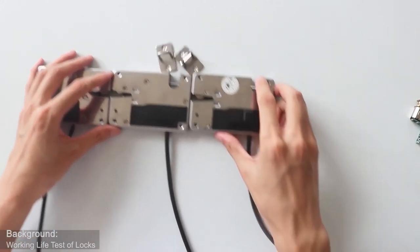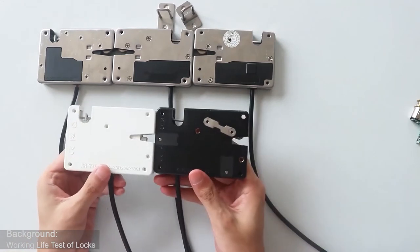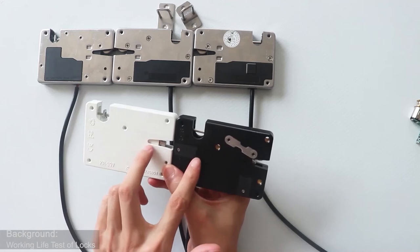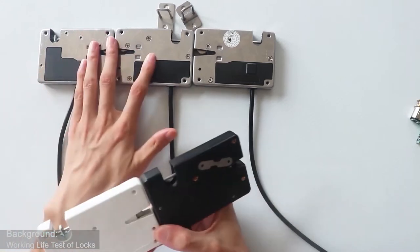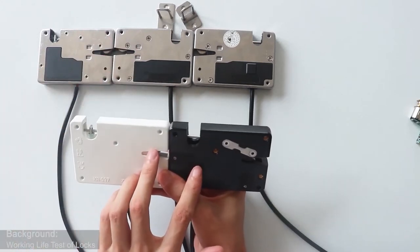Besides the three waterproof locks, we also have other models. The main difference is the material. Two of the locks are made of plastic, so the cost is lower than the three stainless steel ones. Because they are made of plastic instead of stainless steel, the cost is reduced.